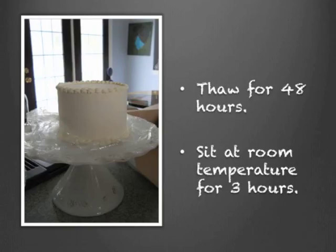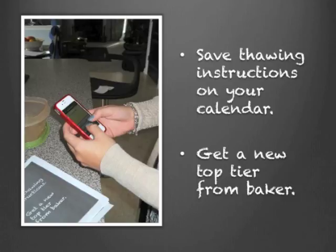When you get to your first anniversary, remove the cake from the storage container and allow it to thaw in your refrigerator for 48 hours. Again, make sure nothing strong-smelling is in your fridge — you don't want the smell of your chicken or something to affect the taste of your cake. Then allow the cake to sit at room temperature for another two to three hours.